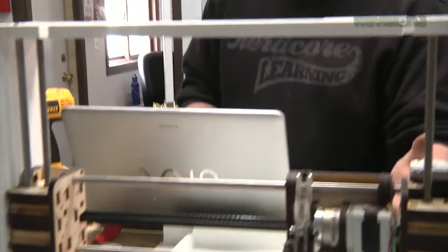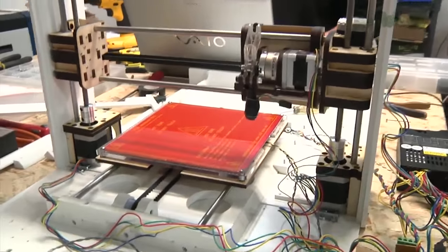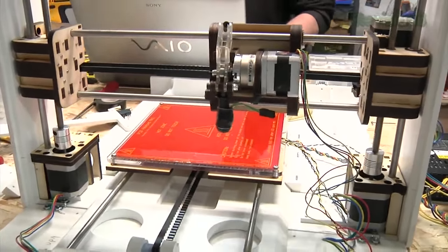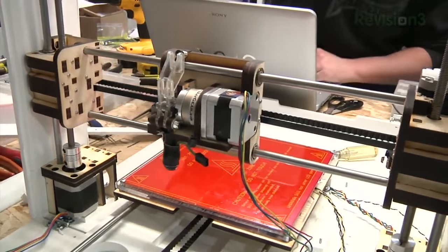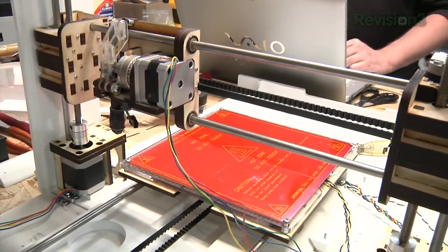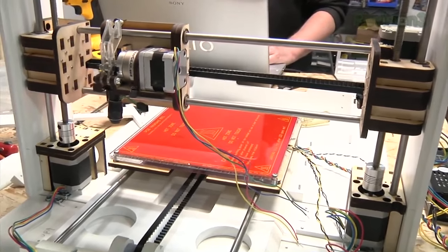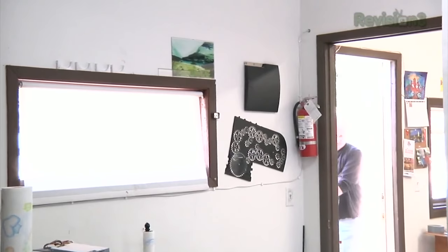Here are all the axes put together, so let's test them. I have a home switch on the Y, so we can test the Y. Okay, it's homed. Let's test the X. Okay, we need to shore up support on the columns — these aren't actually even bolted in yet, but pretty good. And the Z — we definitely have to put in the right step values, which right now is running with the default. But it's moving around, so that's good. Nothing's on fire.